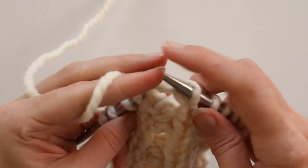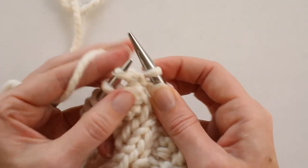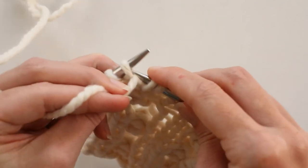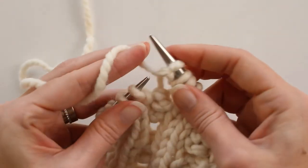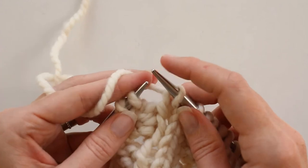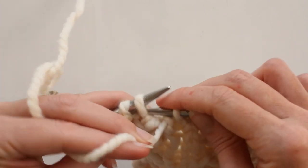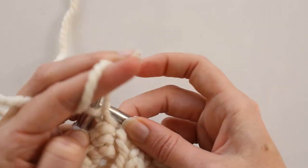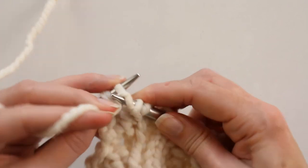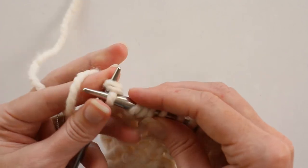With the yarn in front, we're going to purl, knit, purl into that one stitch in between our two knits. Purl, bring the yarn into the back to knit, bring it back into the front to purl — and I'm pretty sure I'm using all of the muscles in all of my fingers so that my stitches don't fall off. Then purl, knit, and purl. We're going to knit that last stitch, so now we should have 15 stitches back on our needles.